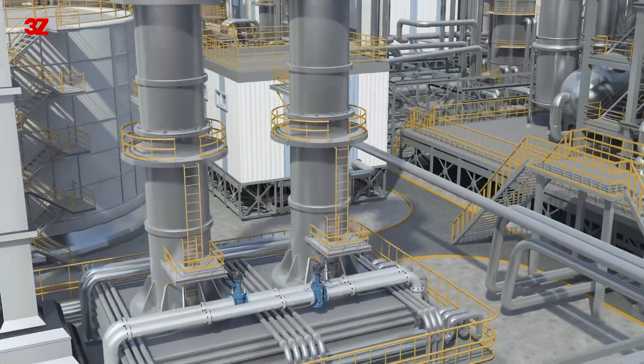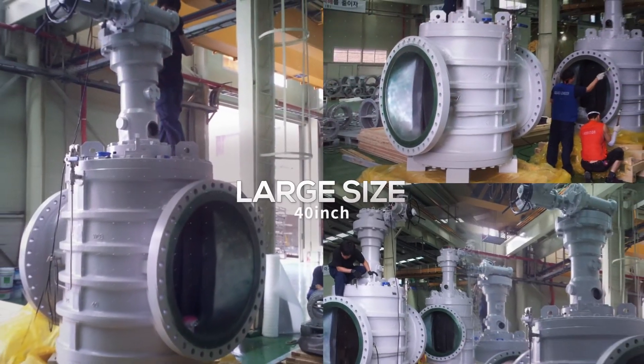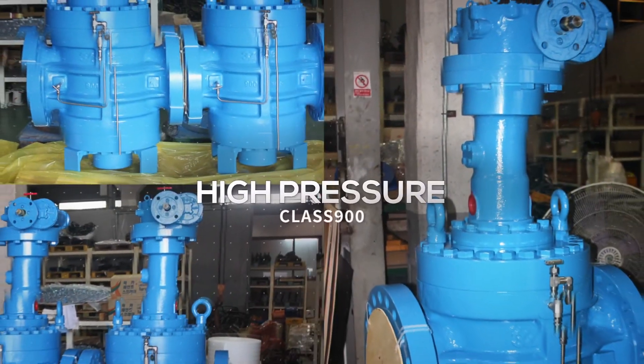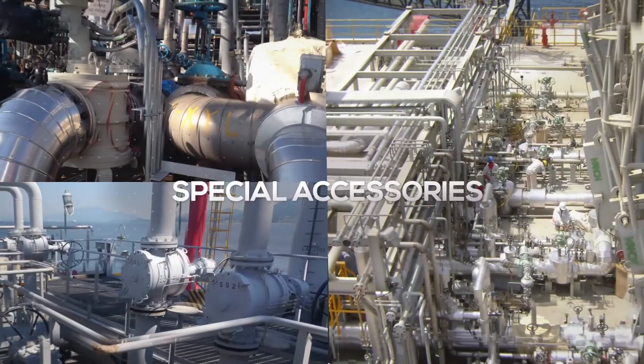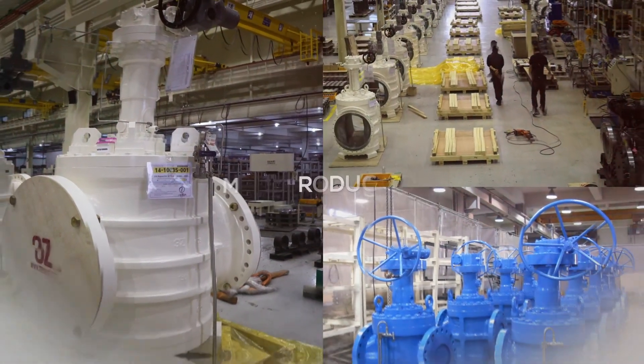3Z's DBB valve can be applied in LNG terminals, petrochemical plants, marine loading-unloading stations, airports, and more, and can respond in various ways according to the customer's requirements.